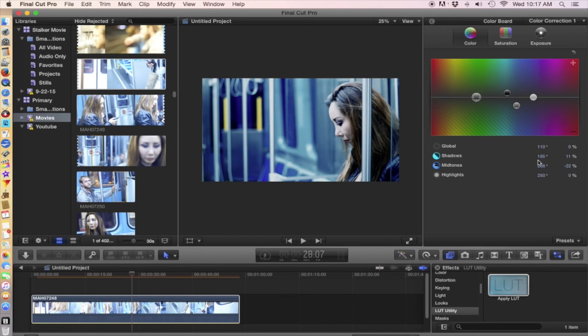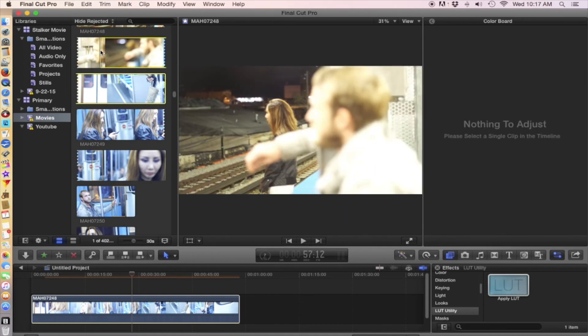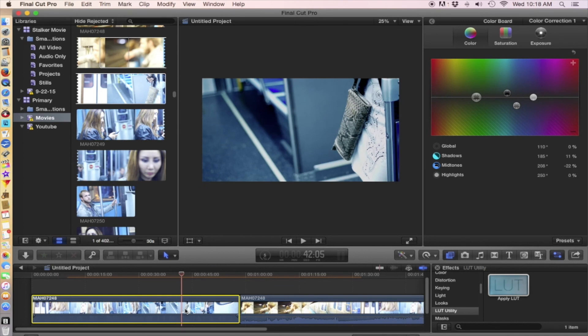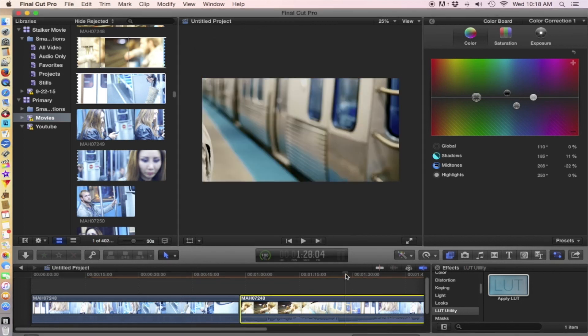If you have some more footage that's also overexposed, what you can do is click on this clip and hit Command-C — that's copy. Then hit Shift-Command-V, which will paste attributes. We're going to paste the color and the applied LUT from one clip to this other clip here. That has the same effect on it as the other one.